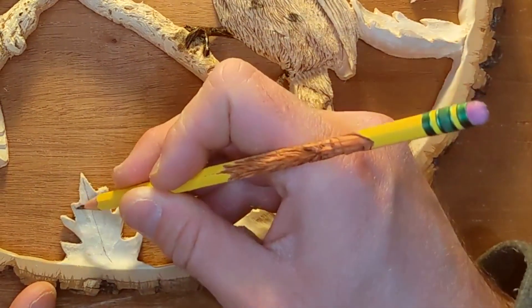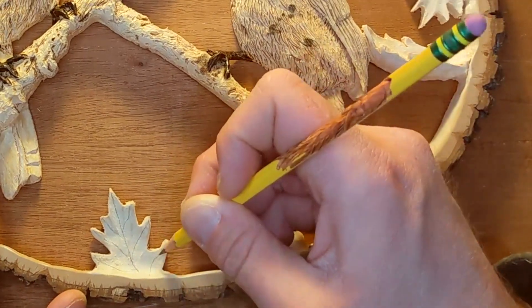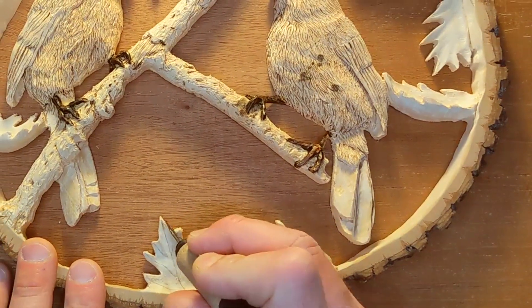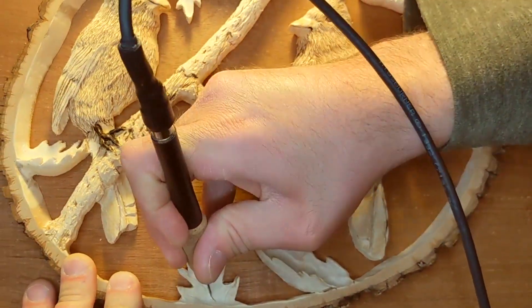Some super glue did the trick and you can't even tell once it's back together. The last step before I begin painting is to draw on the veins on all the leaves. Then I use my wood burning tool and trace over those lines, which will give the leaves some nice texture for when I paint it.